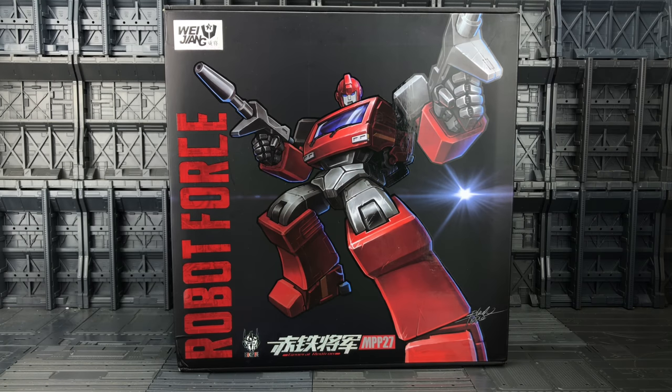Hello everybody and welcome to another oversized knockoff review, thanks to the team over at TF Direct. Today I'm taking a look at the eagerly anticipated offering from Wei Zhang, part of their Robot Force oversized line. This is the MPP-27. Once again they've got their designer Black Apple to take a look at the original Ironhide and see how they can perfect it as well as enlarging it.